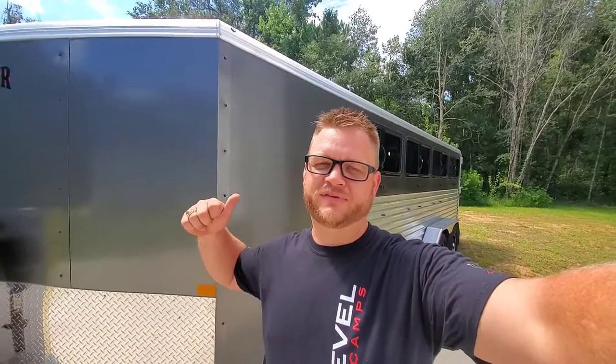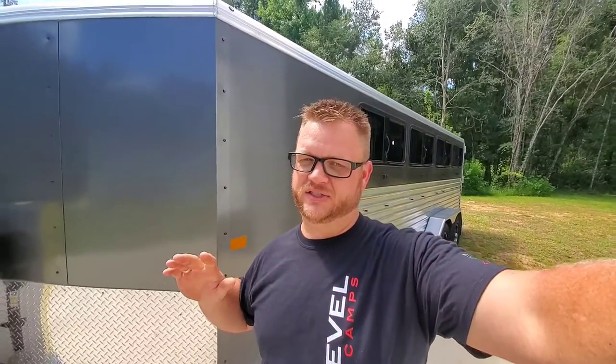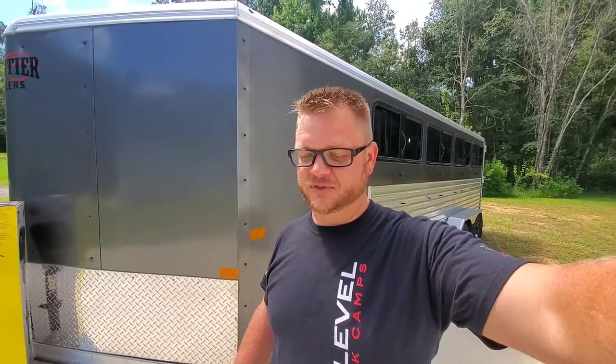Welcome back to Junkin' With Junior. We've got a killer pig rig trailer here — a show pig trailer made by Frontier. A really nice trailer. I love these things. They're all aluminum construction so you don't have to worry about them rotting out or anything. No wood, no rust, anything like that. Awesome trailers.